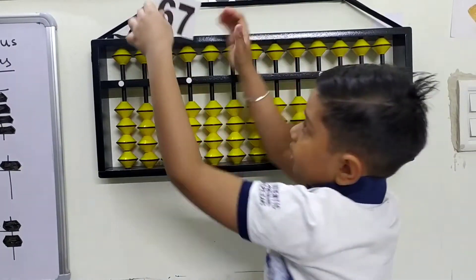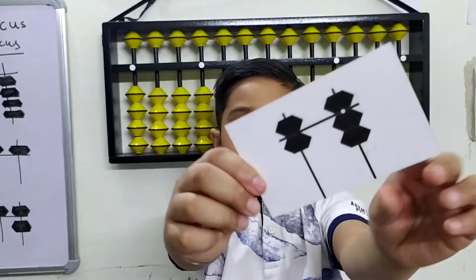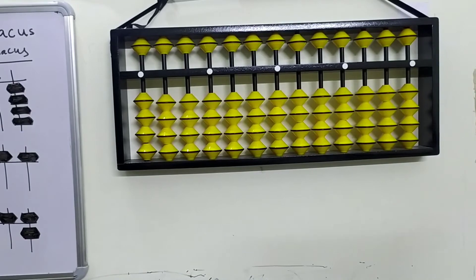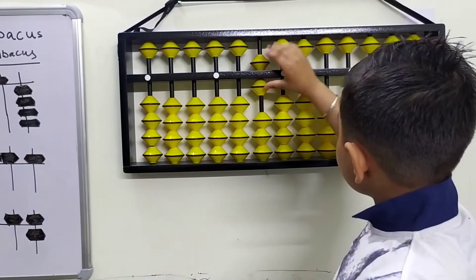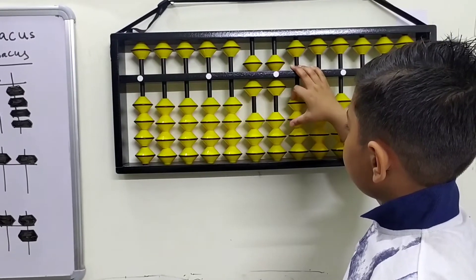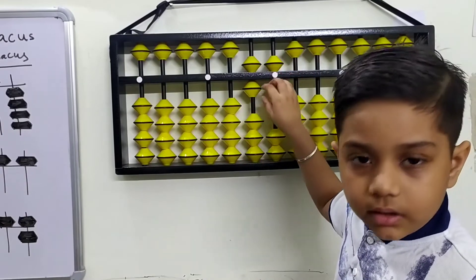The seventh flashcard is 67. Here's the number, here's the beads — how to make 67. This is 65, this is 66, now plus one more on the ones rod — it makes 67.